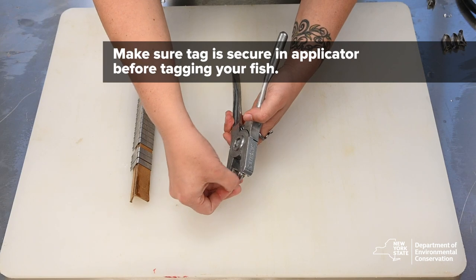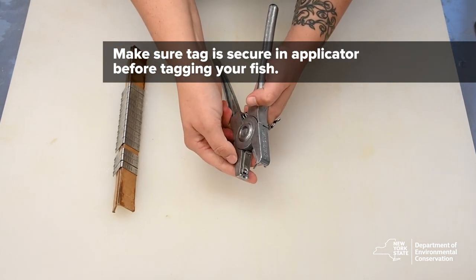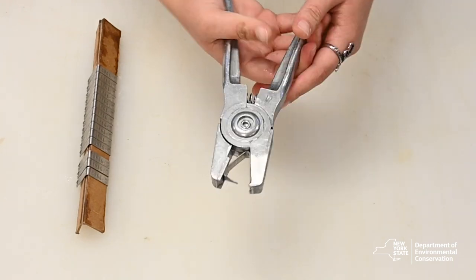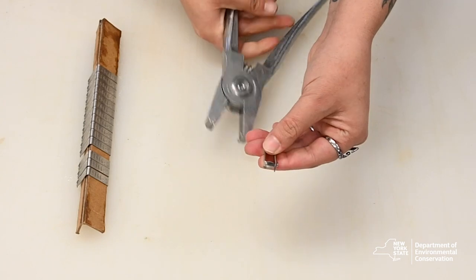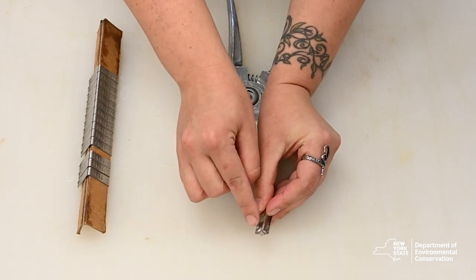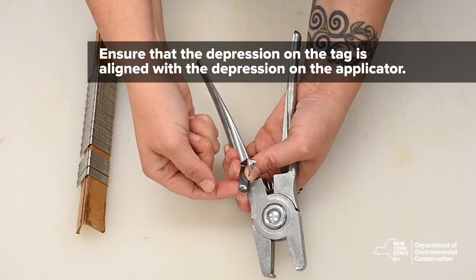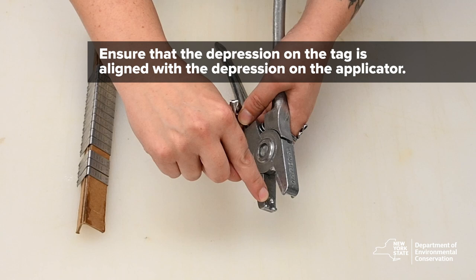Please note that you want to make sure the tag is secure in the applicator before you tag your fish. This will streamline the process once your fish is ready for tagging. The tag applicator works by first slotting the piercing tip into the slot and then bending the tag around the slot. This prevents the tag from disengaging and being reused. The most important part is making sure that the depression area of the tag is aligned with the depression area of the applicator.